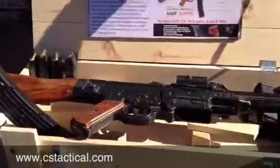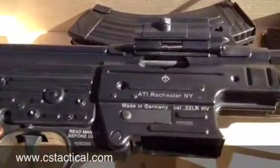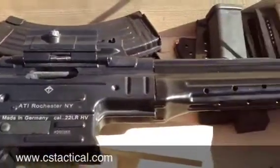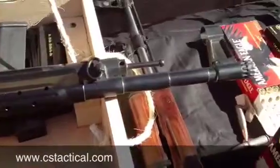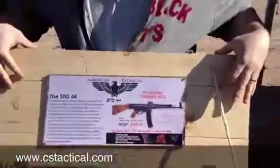Right now this is a prototype, a sure bit prototype. The production model should be coming out around July, and it's going to MSRP for around $600. And it's actually going to come in the wooden crate.